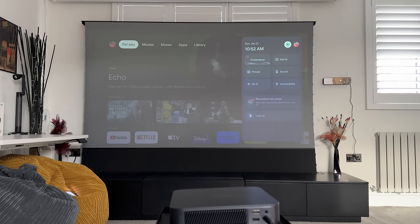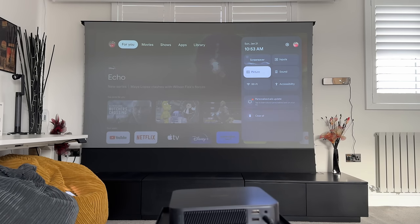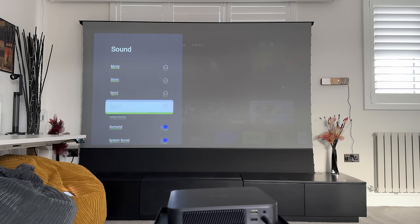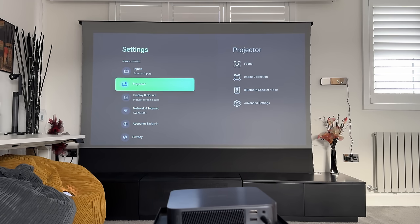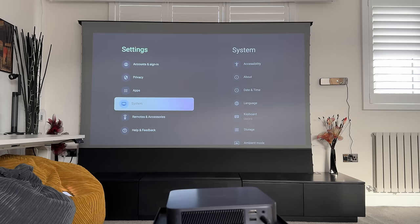Looking at the settings and options, you can change the screensaver, switch inputs to HDMI or USB, and adjust picture settings — currently on Standard, but I prefer Vivid during daytime. Sound modes include Standard, Movie, Music, and Sport. In projector settings you can adjust focus, keystone correction, and even switch to Bluetooth speaker mode to play music directly from your phone without projecting anything.